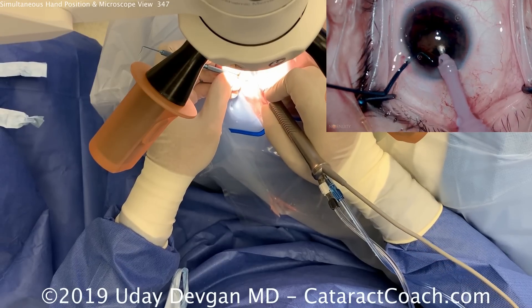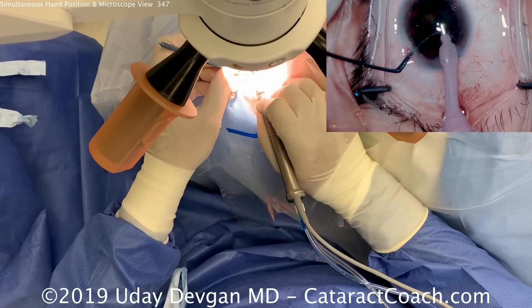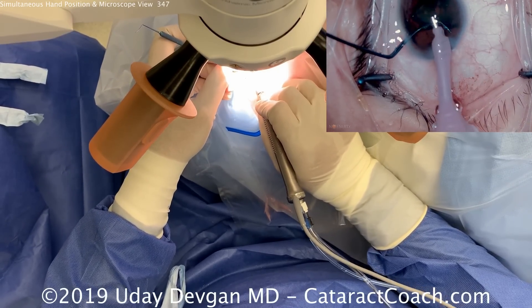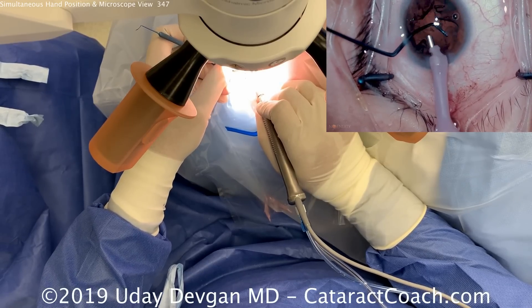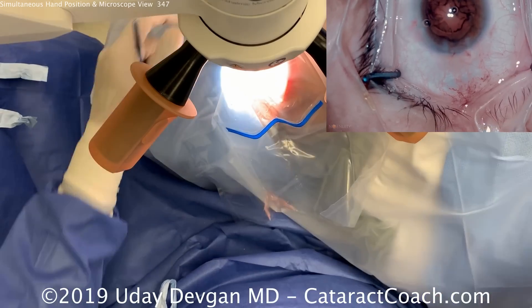Again, look at the position of the hands — each hand holding like a pencil. Look at the position of the phaco probe, almost parallel to the floor of the room, parallel to the iris. The left hand with the chopper is pivoting and moving around to position the chopper in the eye. The pivot point for both hands is the incision.